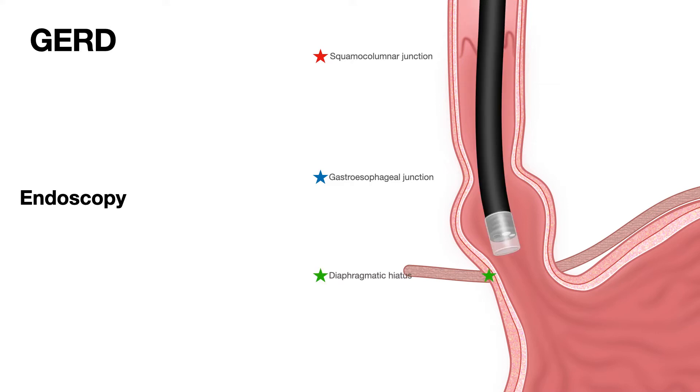As you go further down, you can observe movements of the diaphragm. As the patient breathes, the diaphragm contracts and pinches on the structure passing through its opening — that is the diaphragmatic hiatus. The esophagus travels down the chest, passes through the opening in the diaphragm, and enters the abdominal cavity before joining the stomach. Wherever the diaphragm pinches is what we call the diaphragmatic hiatus.